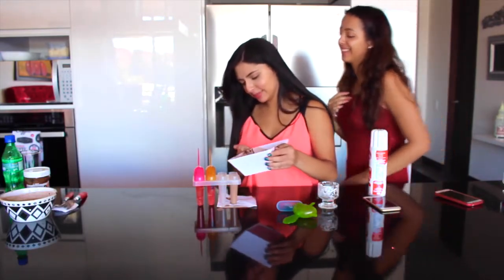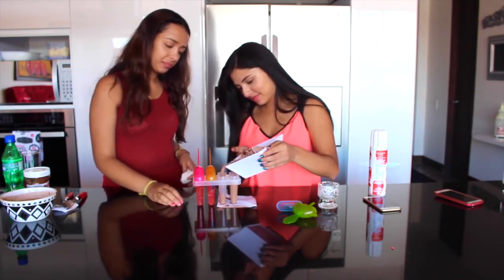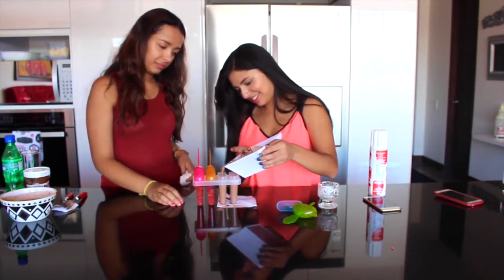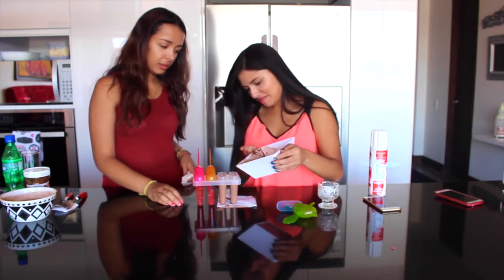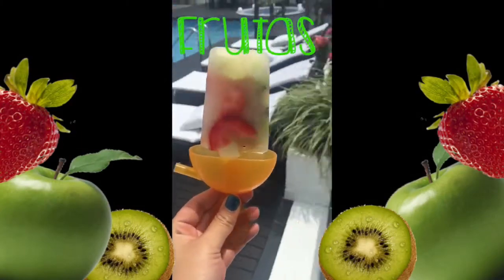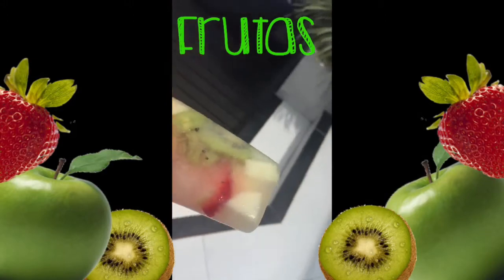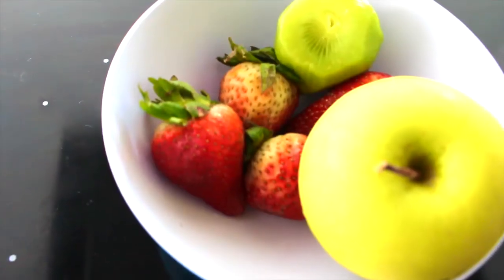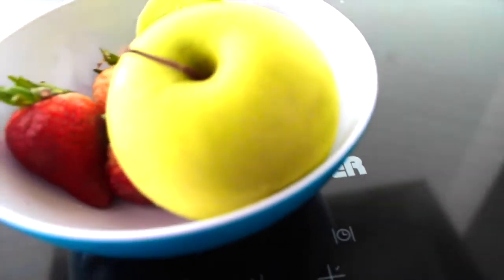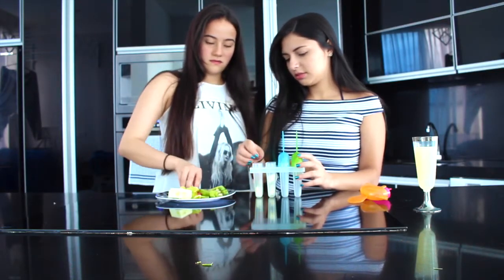Simplemente lo introducen en el molde y listo para el congelador. Nuestra tercera paletita es de frutas, es muy sana y muy rica. Para esto necesitamos frutas y limonada. Las frutas que yo utilicé fueron fresas, kiwi y manzana, pero ustedes pueden usar lo que quieran.